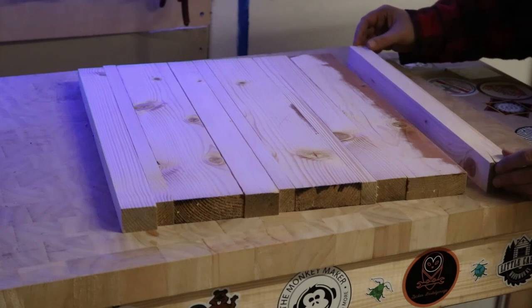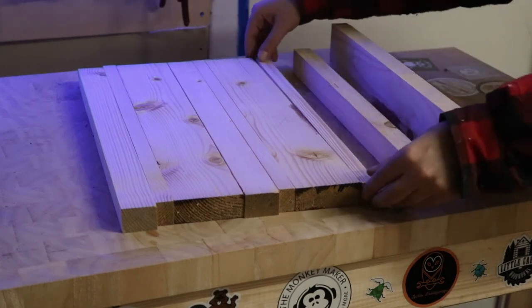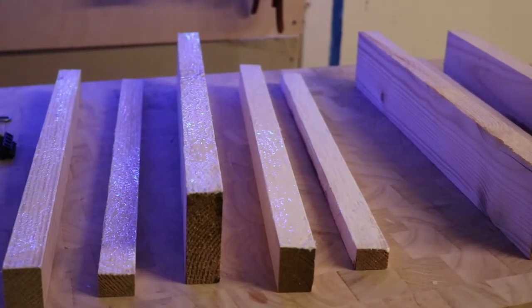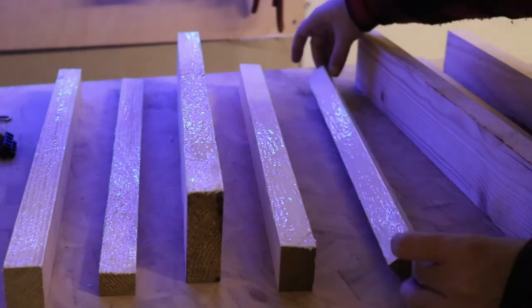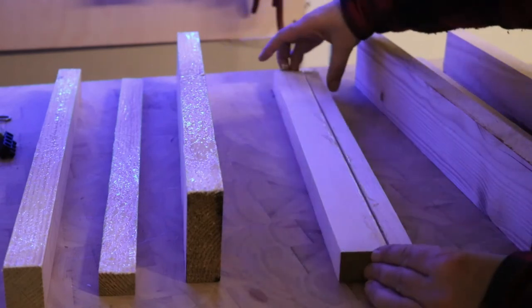I took the material from a pile of wood that I had salvaged some time ago, planed the parts all to the same thickness, and glued them up as one board. I then scraped off the excess glue and cut straight edges with the crosscut sled on the table saw.